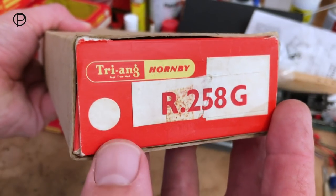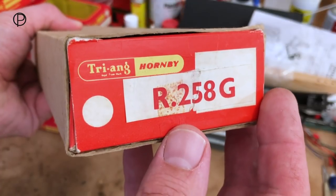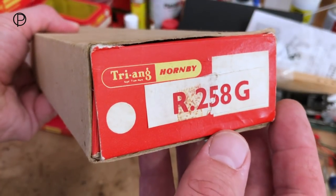Hello and welcome back. We're going to have a quick look at the Princess Elizabeth here. She was released in 1970 in the form we're going to see her today. This was catalogue number R258G and she came with alternative names.